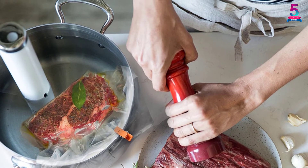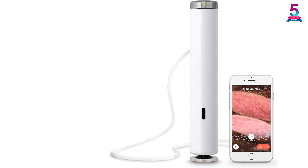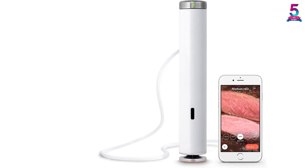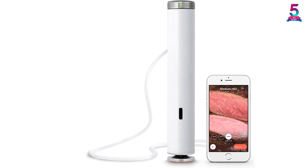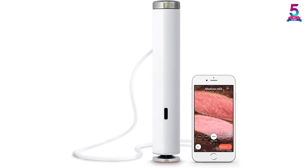The drawbacks to this device all involve the technological side. First, if the business ceases to exist, you won't be able to use the cooker. Second, the connection to Bluetooth is not constant. Third, the app is difficult to use.